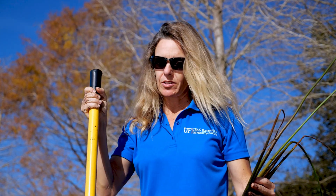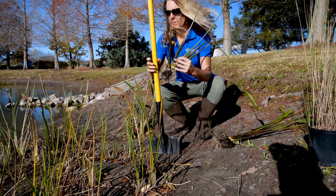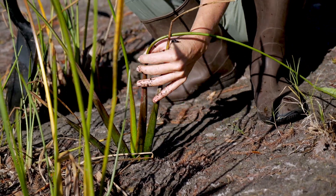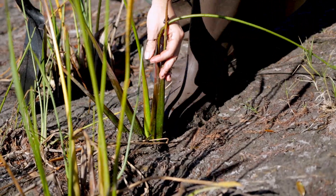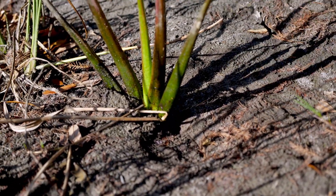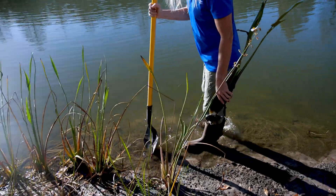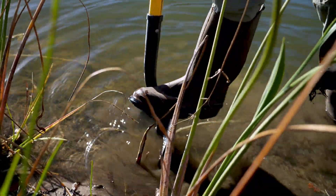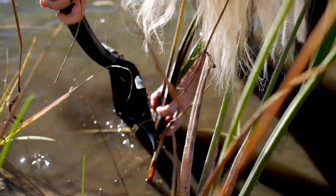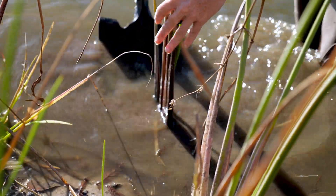Here's how you plant them. We're going to use a regular shovel, stick it into the ground, then insert the plant right behind the shovel and pull the shovel out. Once you have it planted in there, you can step on it on both sides and that pretty much firms it in. You can do this technique on the land or also in the water — I'll demonstrate one in the water next.